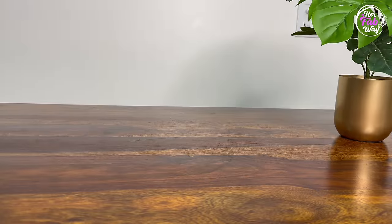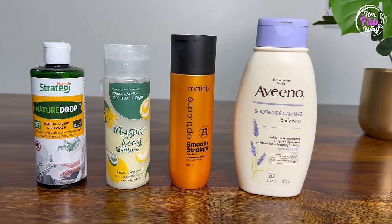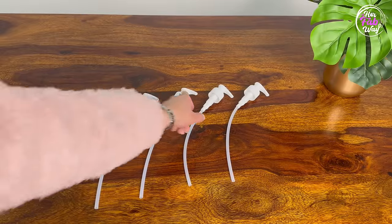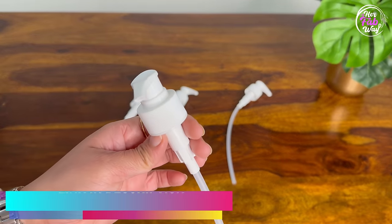Coming to the next product — we all use different types of fluids and liquids like body wash, shampoos, liquid detergent, liquid dish wash, etc. The problem is, in winters all the liquids become very thick. So you can use these dispenser pumps — they will really make your life easy.